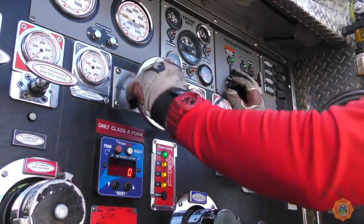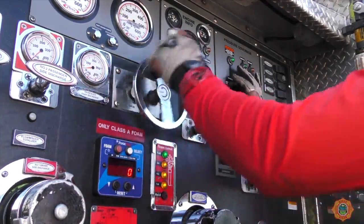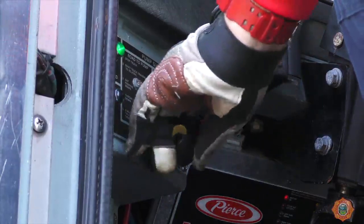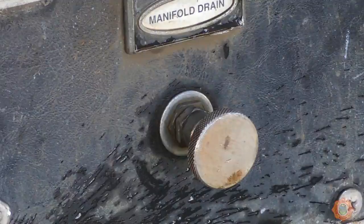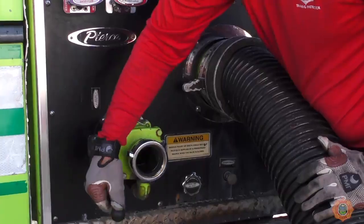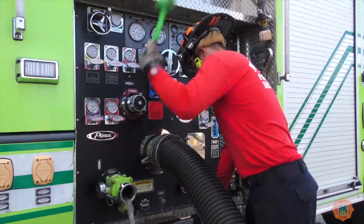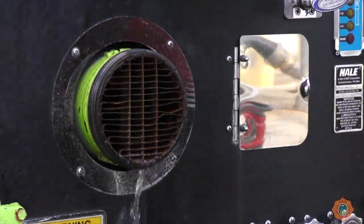Once the order is given to end drafting operations, the driver will decrease the apparatus speed to idle. Close all discharge valves. Take the apparatus out of pump. Open drain valves to break the vacuum seals, and use the rubber mallet to carefully break the seal by disassembling the drafting hose from the apparatus intake.